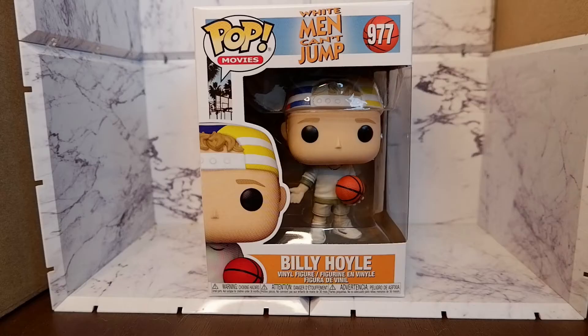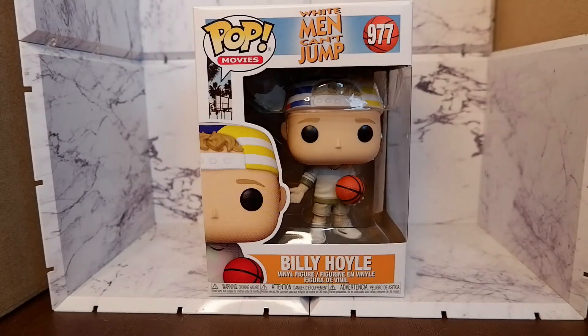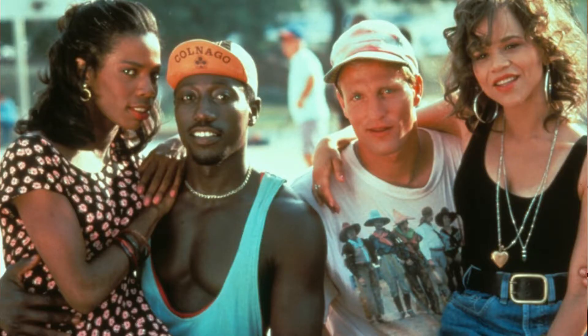Billy Hoyle, played by Woody Harrelson, was a wise streetball hustler on the run from gangsters. In the movie, he teams up with Sidney Dean, played by Wesley Snipes, a black streetballer, to compete in 2-on-2 tournaments in Venice Beach. They started out as rivals, but eventually they form a bond and friendship through basketball.